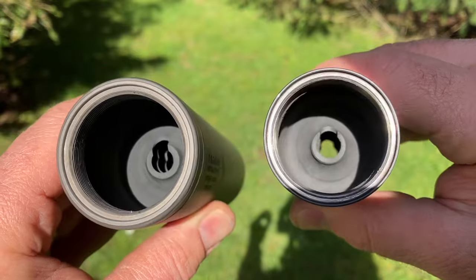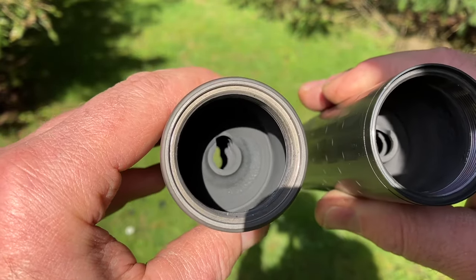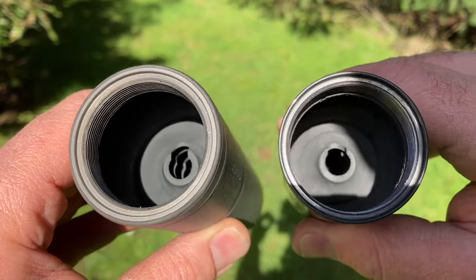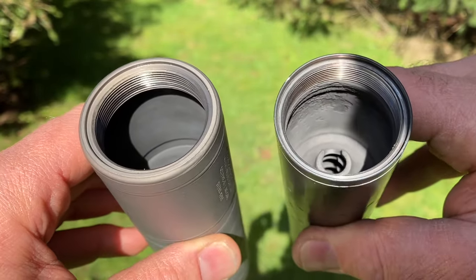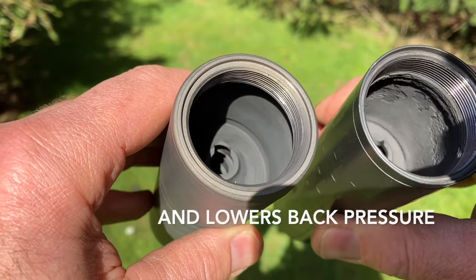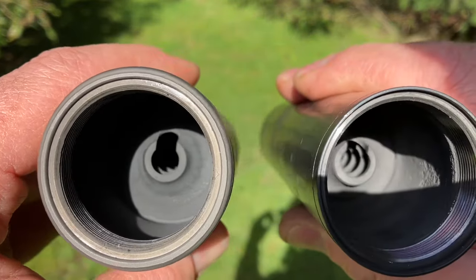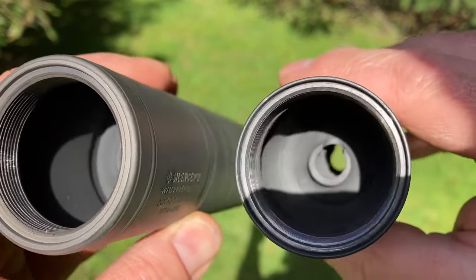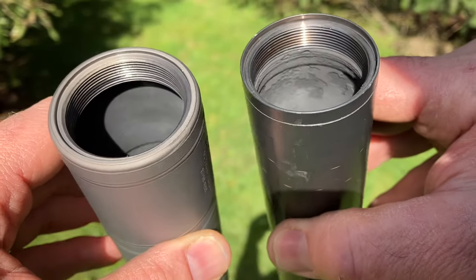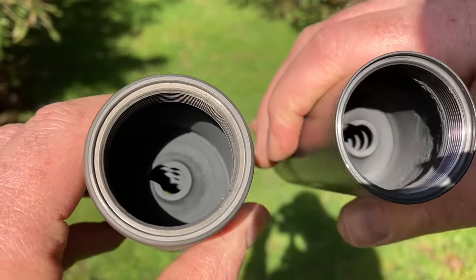Here's the inside of both suppressors. The baffles look just about the same, same with the clip size, that little notch in them — that helps the sound, swirls the gases a little better. You can see in my right hand my Omega; I've had it since 2015, it's got a lot of use and some carbon buildup.